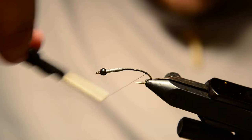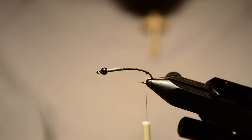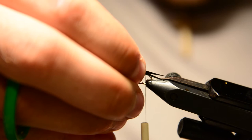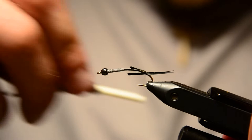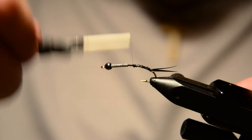I'm starting off with some black 6-0 thread. I'm going to work a little ways down the bend of the hook and create just a little thread ball there. Then I'm going to select two black goose biots for the tail. I'm going to reverse one of these biots so the curves face away from each other and they splay out naturally. I'll measure up the tail, switch hands, and use a pinch wrap to secure those down right behind that thread ball. That thread ball is going to help them splay out as well. Then just wrap down the tag ends.